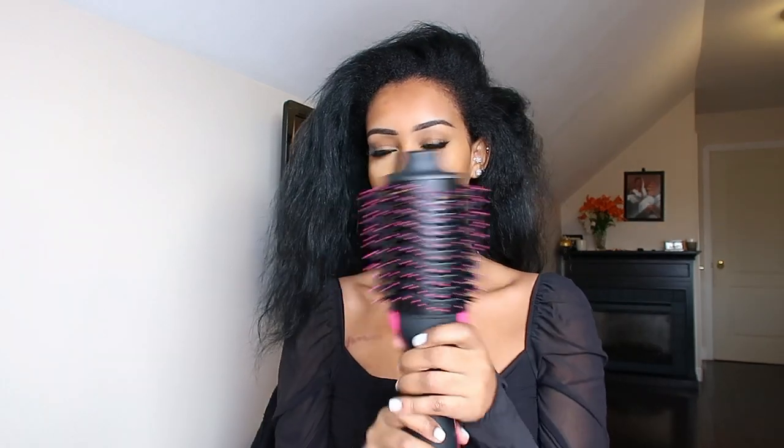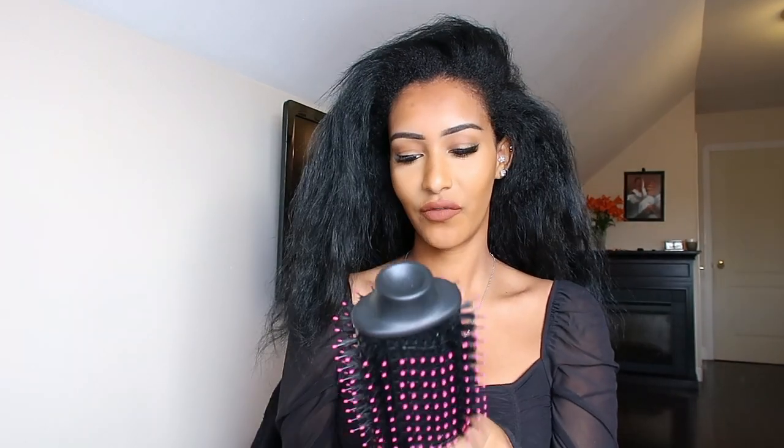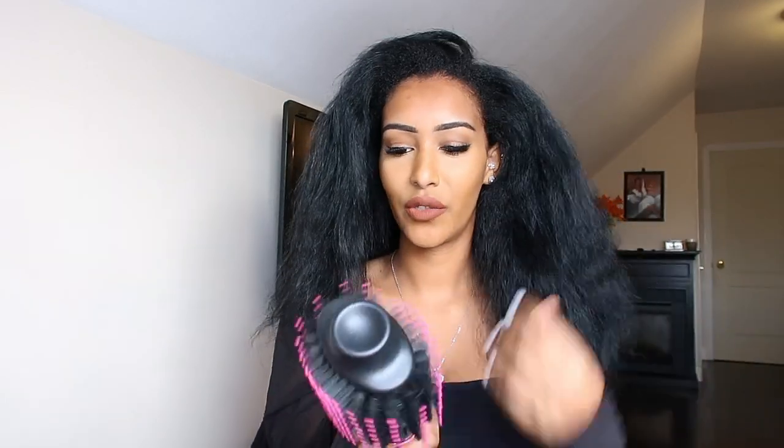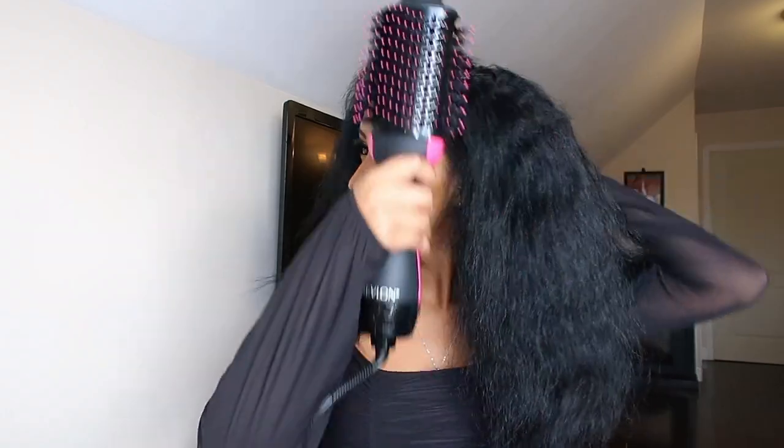When I blow dry my hair with just a regular blow dryer it does not look like this. Let me show you what I used — it's the Revlon One Shot dryer. I literally just got this a few days ago and I've only used it the once. This thing is pretty amazing because it brushes your hair as it's blow drying. This is definitely my new favorite hair tool.